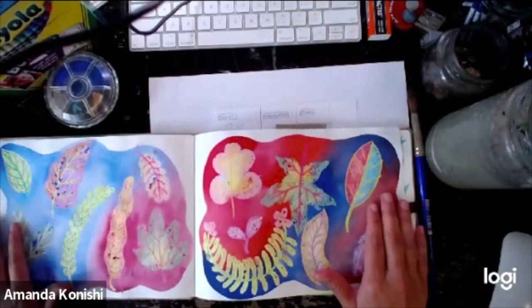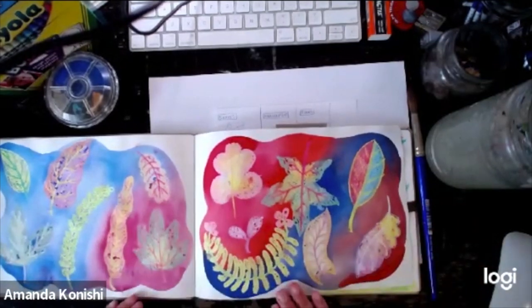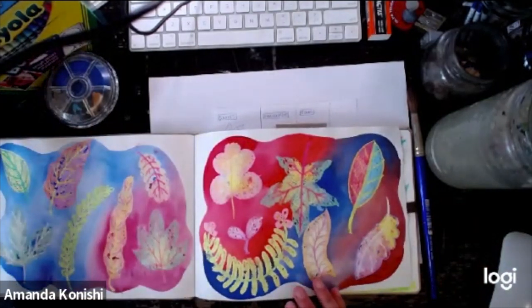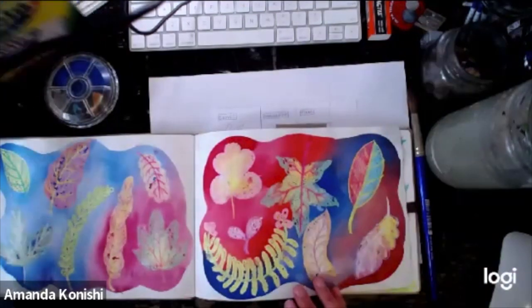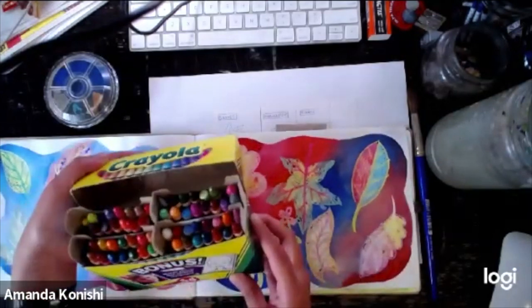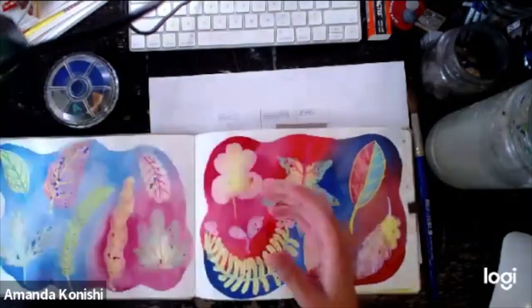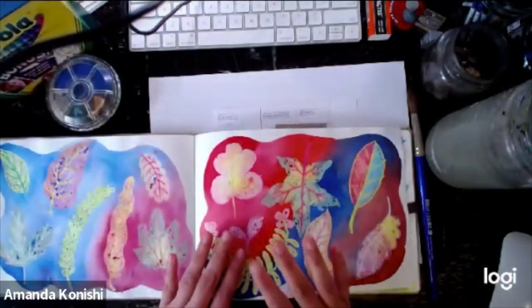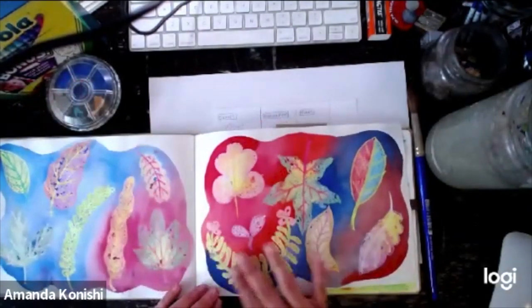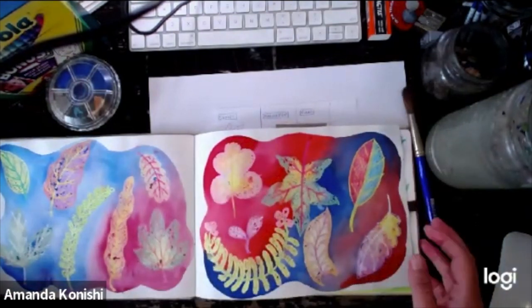Let's get started making some leaves. This is an idea of what the final product will be. We'll be making these with a wax resist method which uses crayons. I'm going to be using Crayola and I have a lot of different colors, but you can use a small box or very limited colors — whatever you have on hand. Then I'm also going to be using watercolor to make this background shape that will cover the leaves.